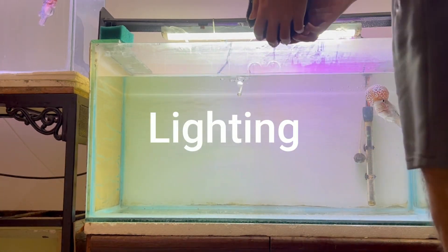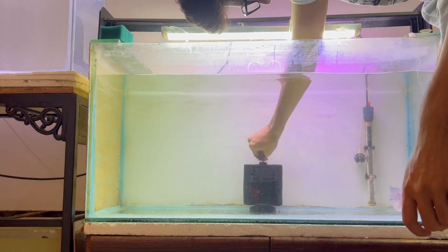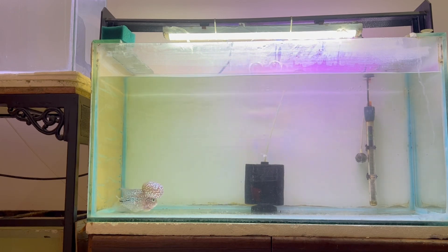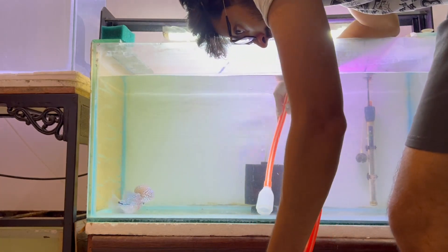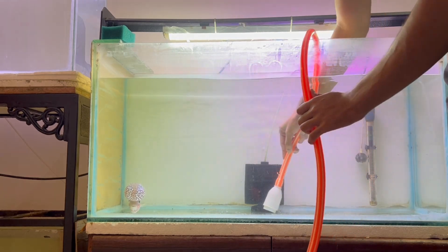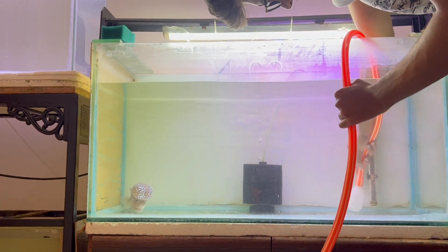Light timing also plays an important role in grooming a fish. I turn on my lights at 5 PM and turn them off at 12 AM or sometimes 1 AM — about 5 to 7 hours of light. I do this because I have a window opposite my tank, so in the morning the tank is bright enough without aquarium lights. At night, make sure the tank is completely dark — the fish should not be visible inside the aquarium.